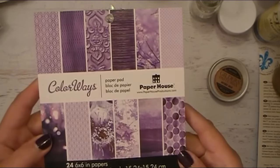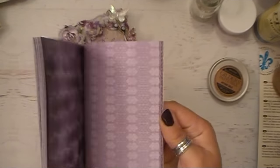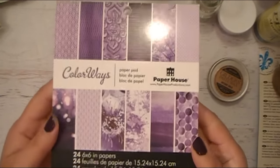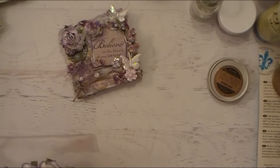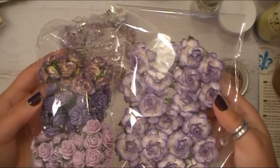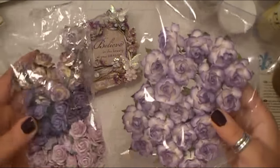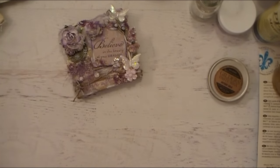This is the paper pad I used — I got this at Michael's. I love it because, as you can see, every single page is purple. I'm in heaven. This one is called Colorways. These are just a variety of the different flowers I used. They were purchased from a random Etsy shop, but you can pick up these kind of paper flowers pretty much anywhere if you search on Google or Amazon.